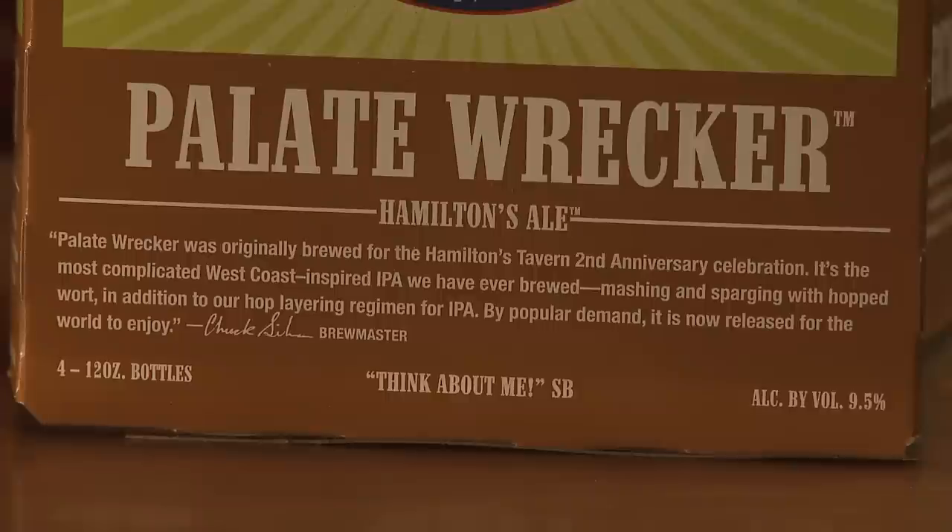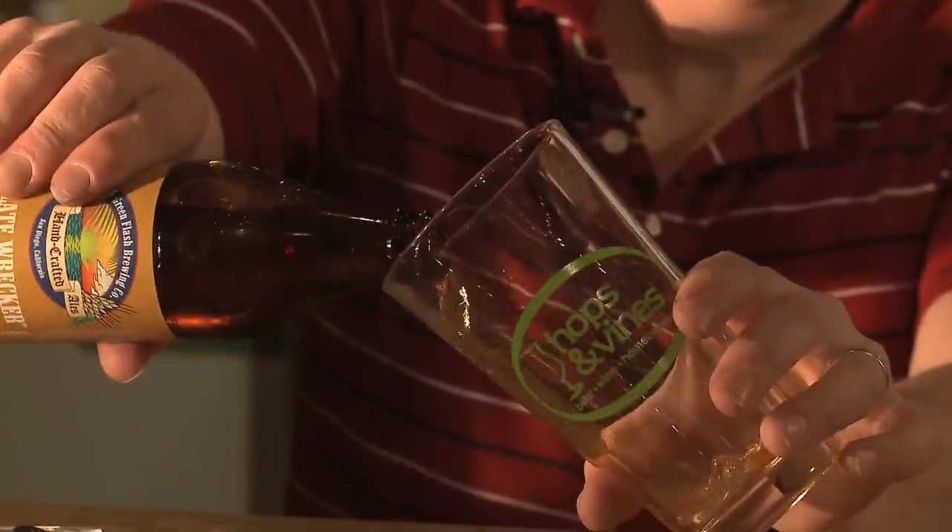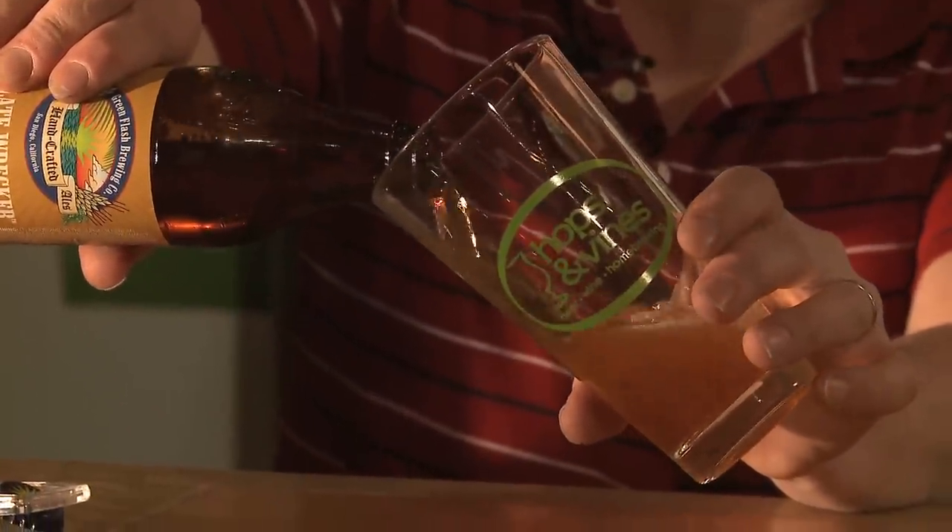On the label it says Pallet Wrecker was originally brewed for Hamilton's Tavern's second anniversary collaboration. Hamilton's Tavern is a tavern in San Diego, very near the brewery, so they're probably very close to their heart. From my memory, I kept going back to this beer because it was the hoppiest beer at the conference, so we'll see how it does on the bottled end of things.